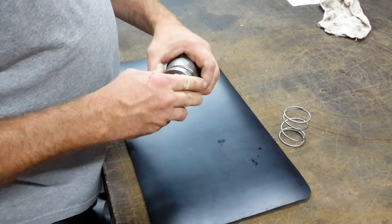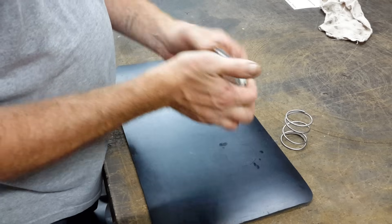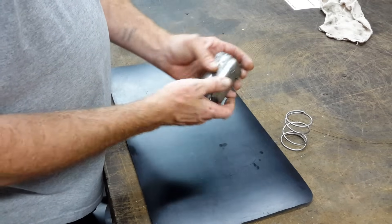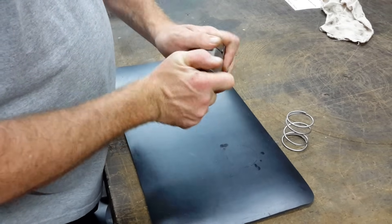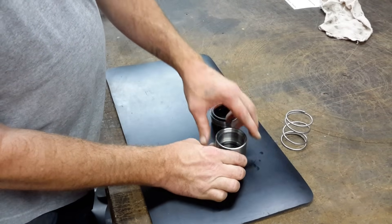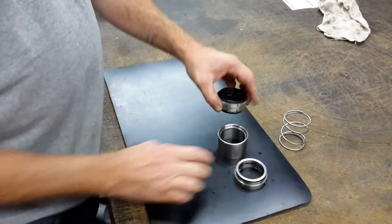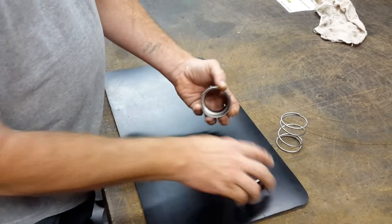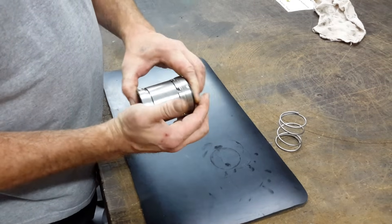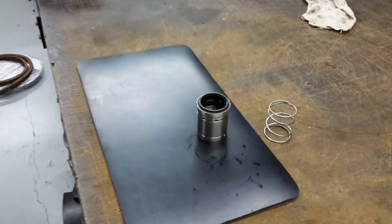You could even put oil in here if you wanted to, to keep the bellows conditioned — the elastomers. It creates a perfect seal, even in itself. And that's it. Thank you.